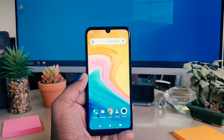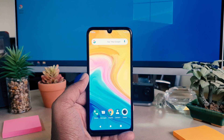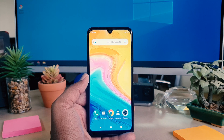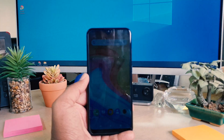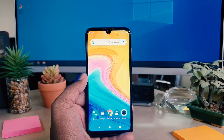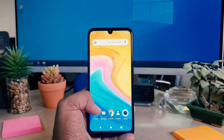You might want to take a screenshot and share it with your friends and family, or you want to make note of it. Since this is very necessary, you need to know how to take a screenshot in your Lenovo A7.